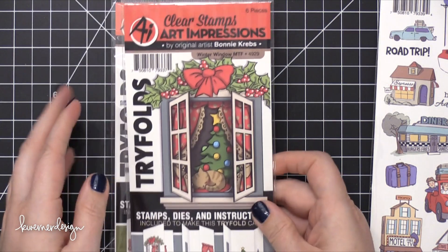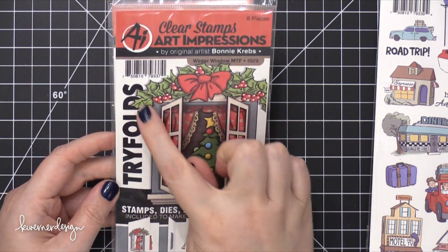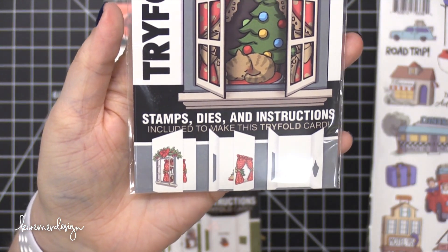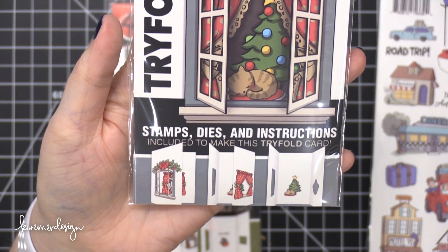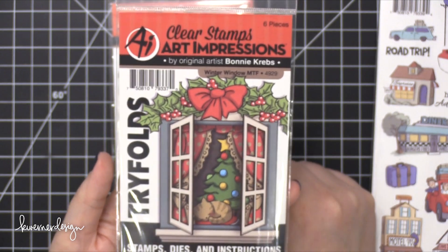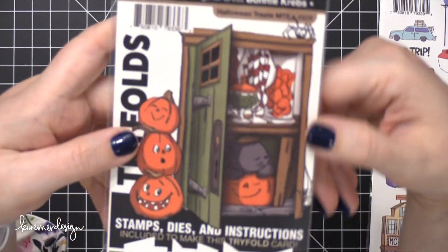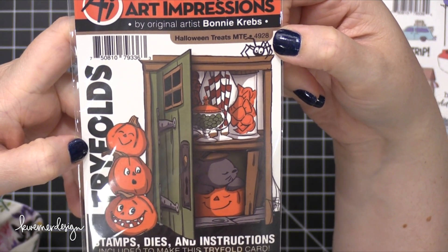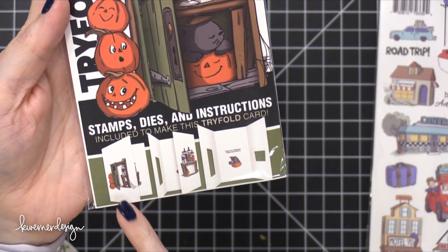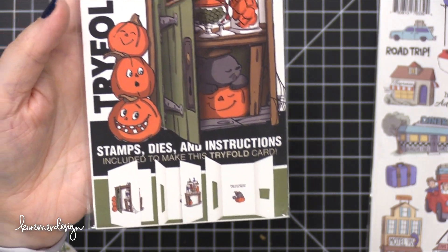And then these last two are Trifold — you guys know I love Trifold. Here's a Christmas one with a cat — I will probably be using that. I love the little swag. You can see here at the bottom how it progresses: you have the outer window on the front of the card, then the curtains on the first inside panel, and then all the way on the inside you have the kitty with the tree. This one is Winter Window. And then this one — there's another cat. Bonnie must have cats herself, because she has more cats than dogs in her stamps. This one is the Halloween Treats trifold: it looks like the front door, then a table with all of the treats on top, and then inside you have the cat and a pumpkin.